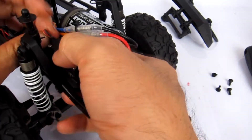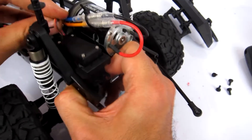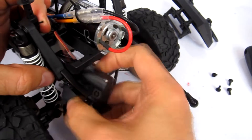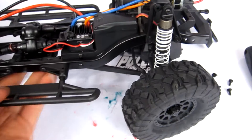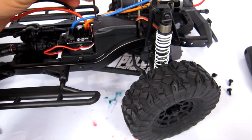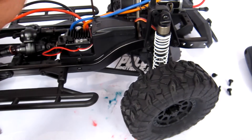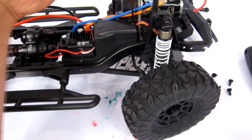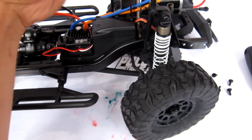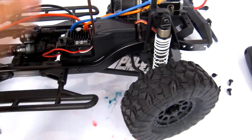The stock servo that comes in the Venture FJ is the HPI SS 20 WR - WR means water resistant - so it's a good servo already. Obviously it could be better, I suppose, if you consider yourself a pro or a very experienced crawler. I'm just taking out the servo lead that's going into the receiver box, along with all the servo wires.